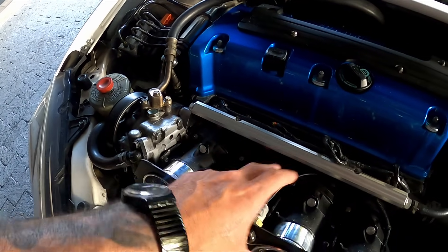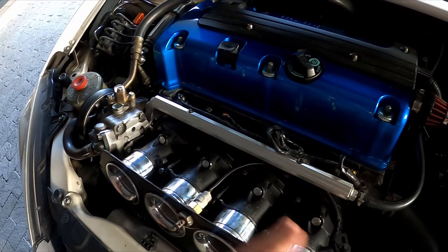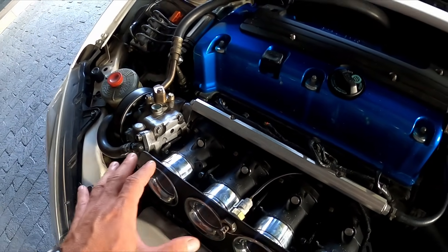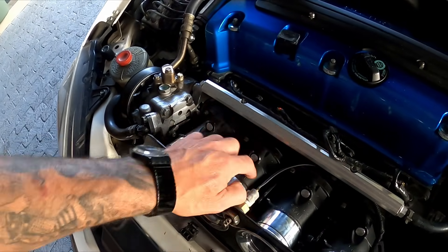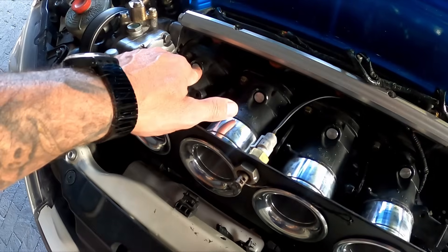The throttle bodies come off a BMW E92 M3 or E90 — the V8 — because it's got four throttles per bank, which is the easiest thing to do. I've seen guys use the six-cylinder throttles and cut them off, but I haven't gone into detail on that.